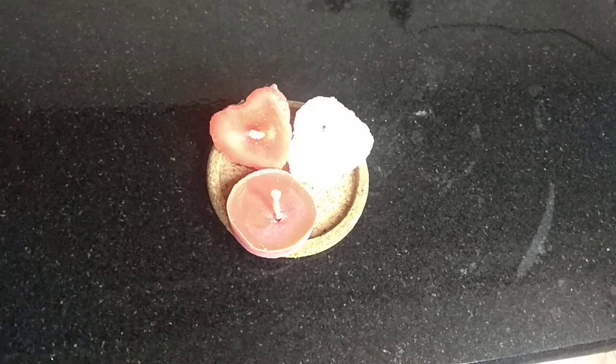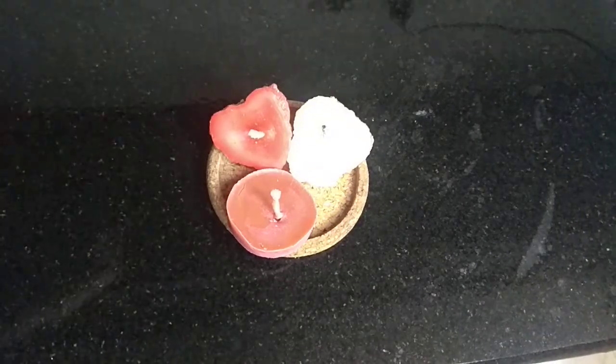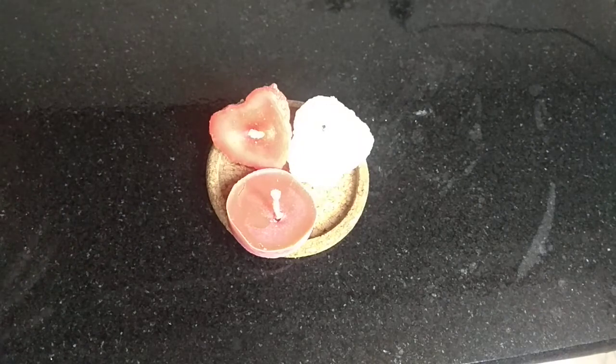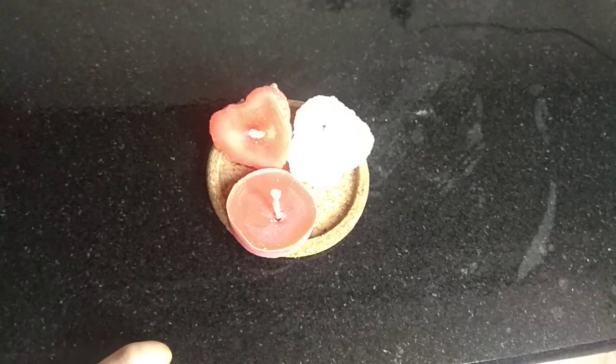I took it out from the sand. I made this candle too. If you have excess sand on the side, just wipe it with a cloth. Try this at your home and comment me below. If you didn't subscribe to my channel, subscribe and press the bell icon next to it. Thanks for watching. Bye.